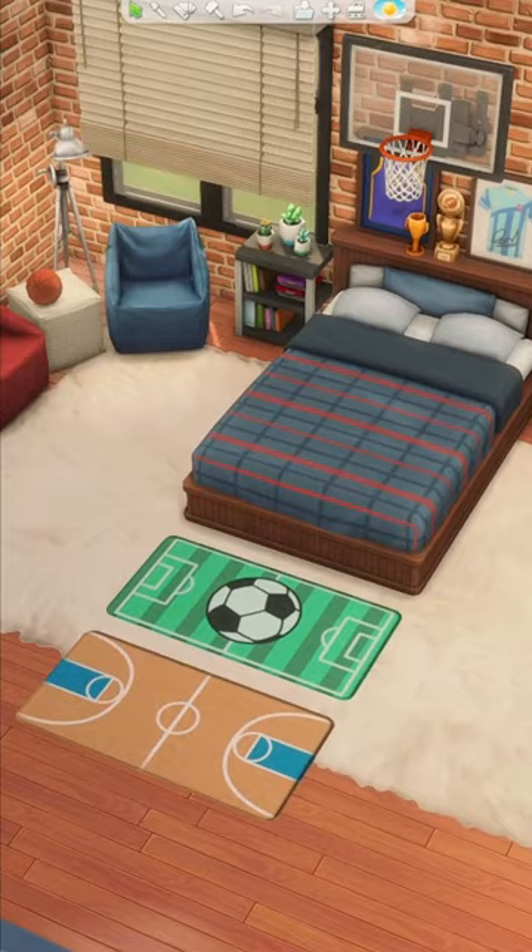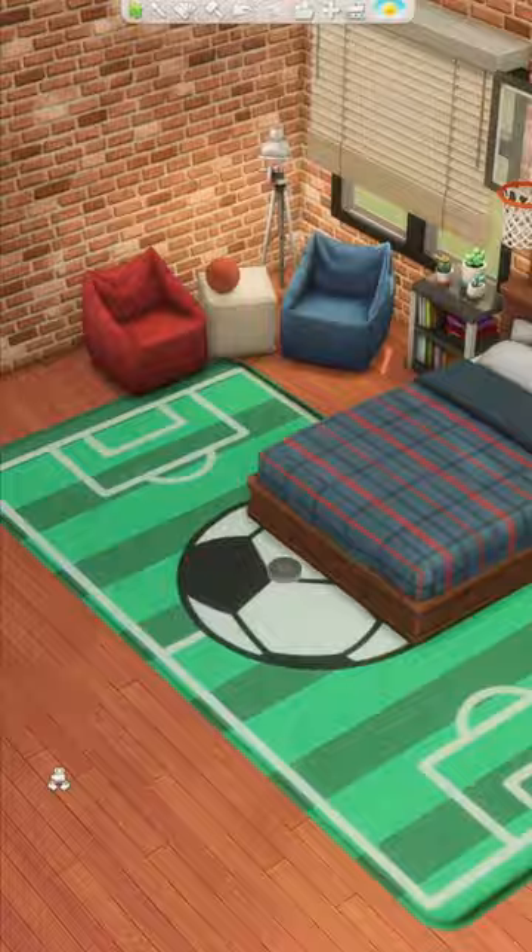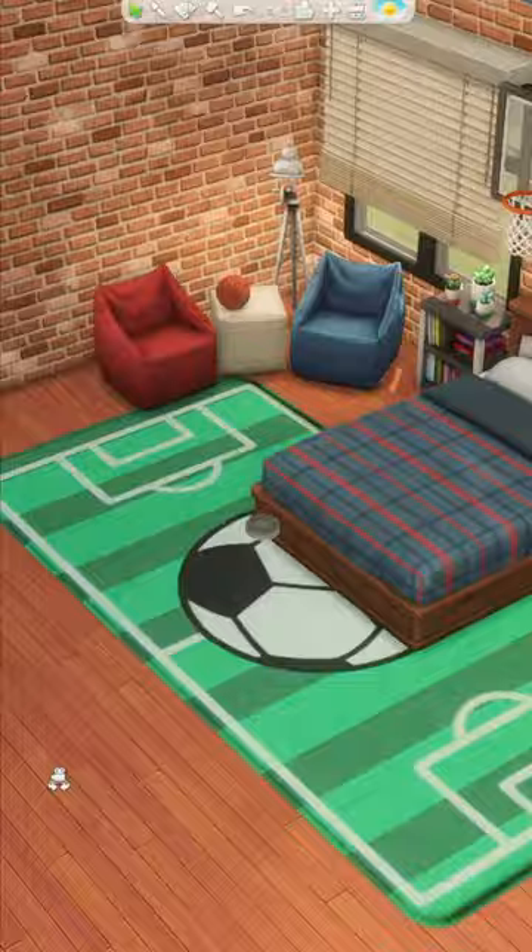These swatches are perfect for your child or teen sims who love sports. You can also size them up into a larger area rug to make it the focal point of their themed bedroom. I just think these two swatches in particular are extra unique compared to the rest, and you can sometimes forget about them unless you look at all of the swatches all the way to the end.